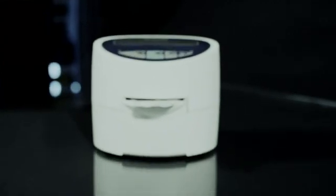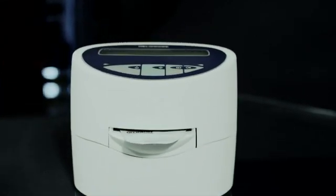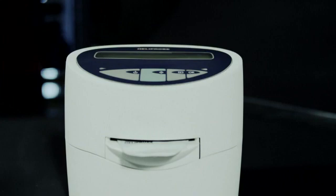The Heliprobe system from Kibion offers fast and reliable diagnosis of Helicobacter pylori. It's suitable for test and treat, and follow-up after treatment.